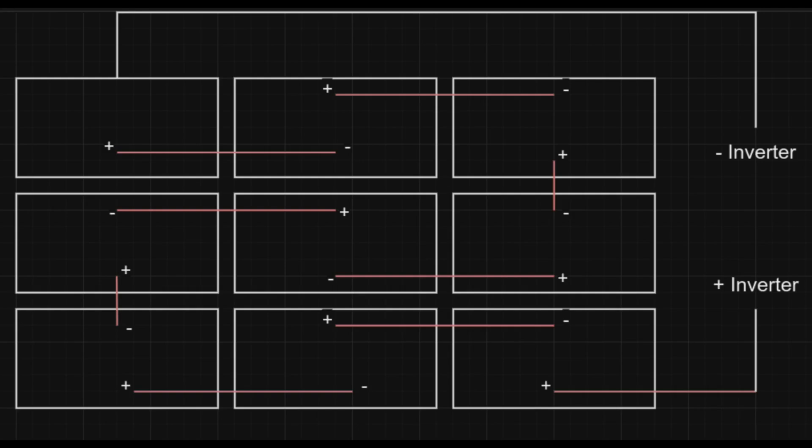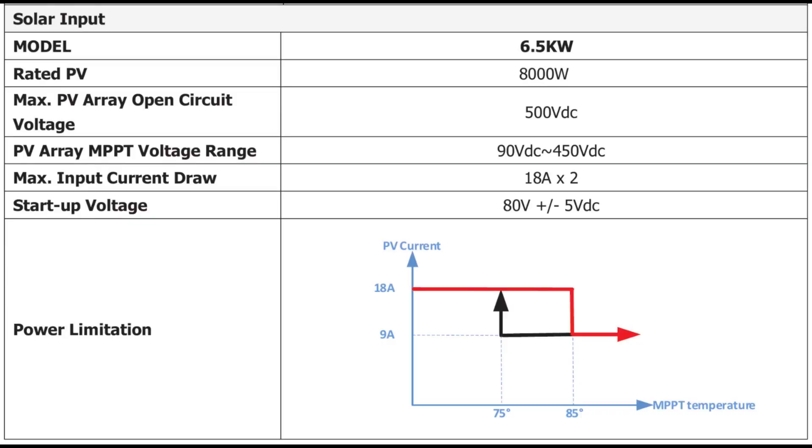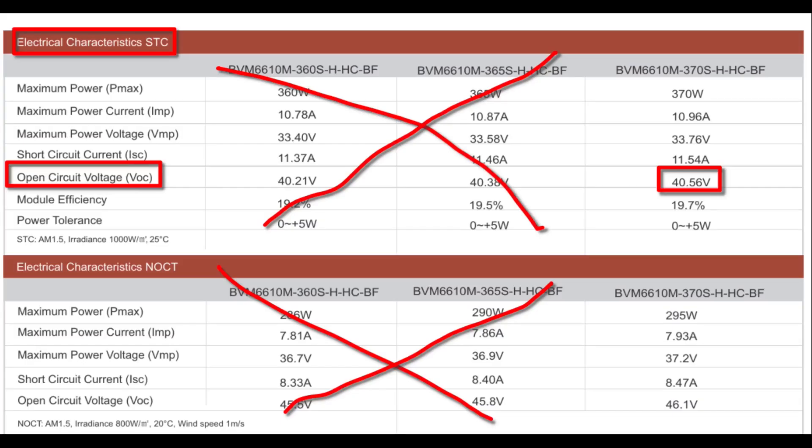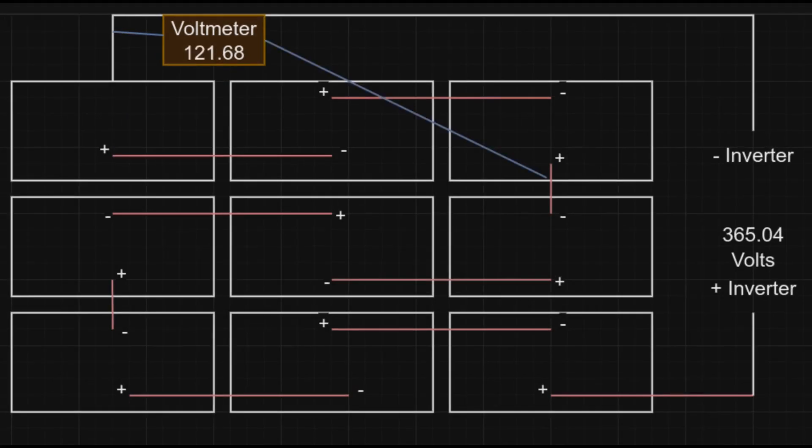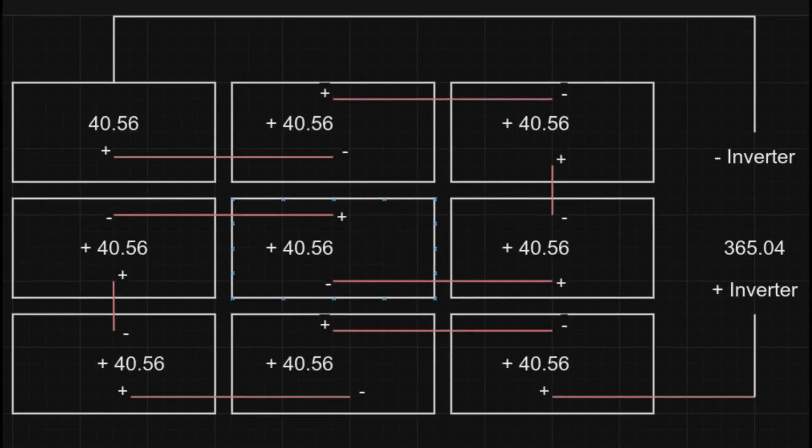These are all in a series configuration because my inverter can handle about 500 volts open circuit. That chart is actually from my inverter manual — you can see the max open circuit was 500 volts. Each panel is 40.56 volts, and that represents, if you just go from the negative to the positive, the max voltage of each panel. In a series configuration you're daisy-chaining them together, so all of those voltages get added up cumulatively over the course of nine panels.